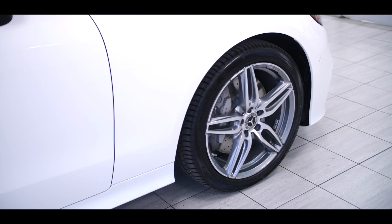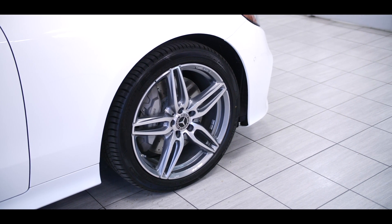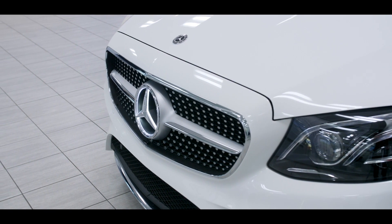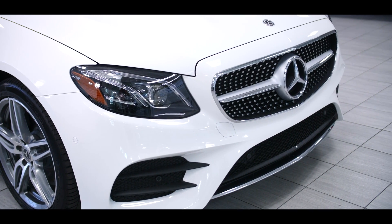Beautiful 19-inch wheels, it has a lot more standard safety features. This vehicle has the illuminated star, the diamond grille, which has been pretty reminiscent of most of our cars. You can see it in the C-classes. Mercedes has given these cars a lot more luxurious and sexier look, if you will.